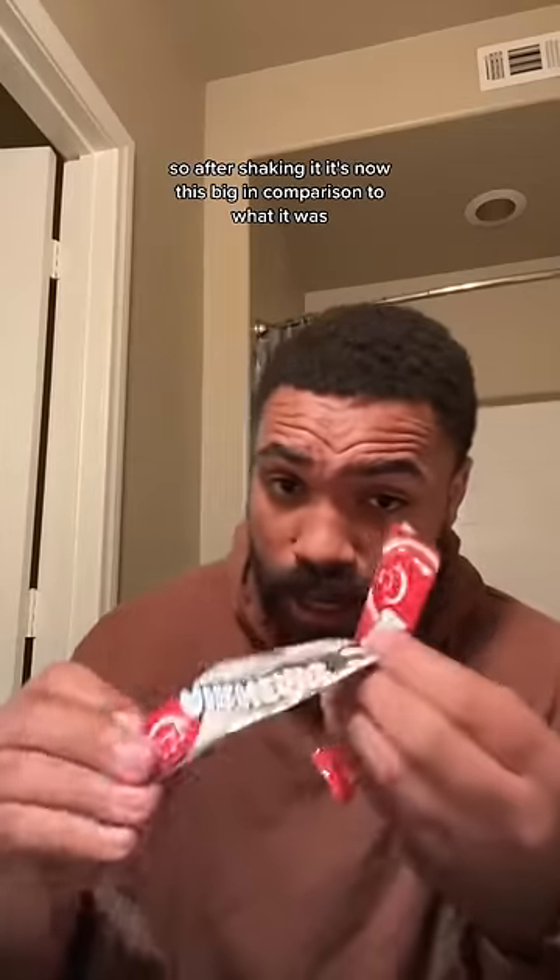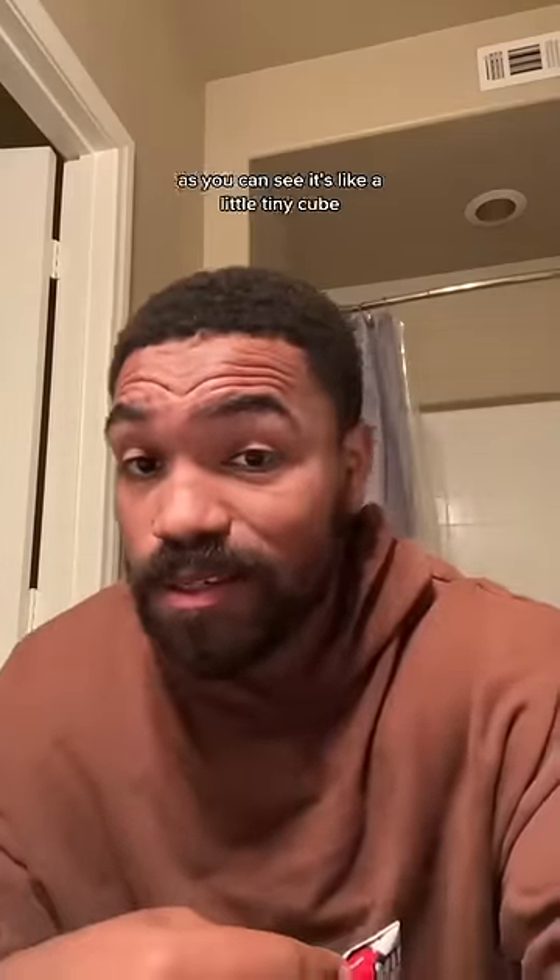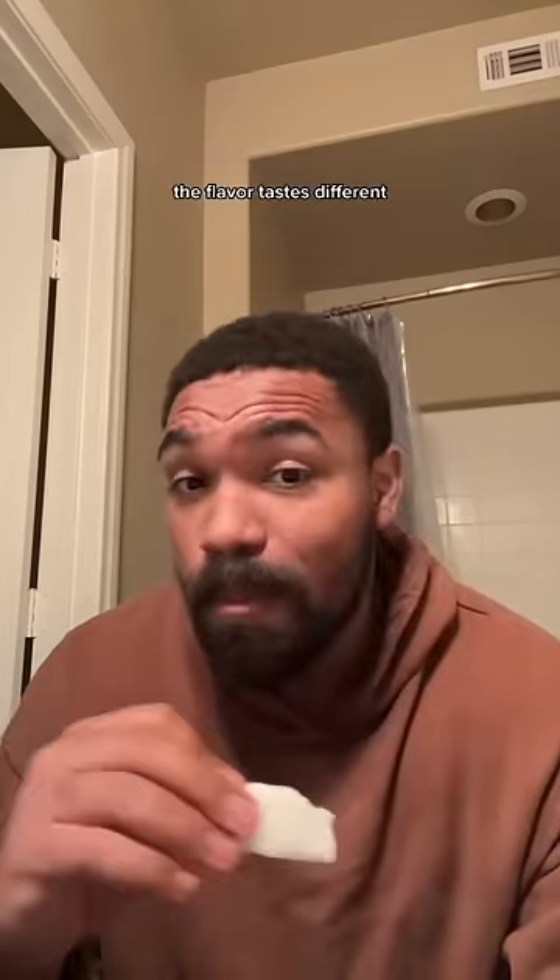Okay, so after shaking it, it's now this big in comparison to what it was. We'll see how it looks and how it tastes. As you can see, it's like a little tiny cube. The flavor tastes different. I'm going to keep going.